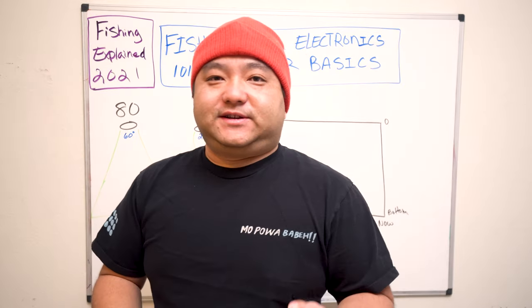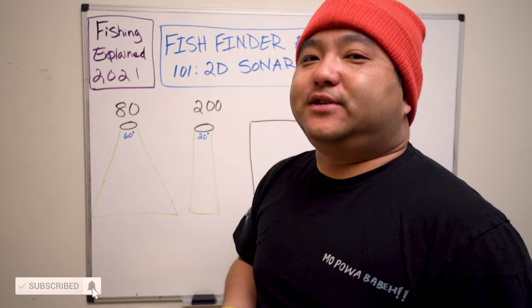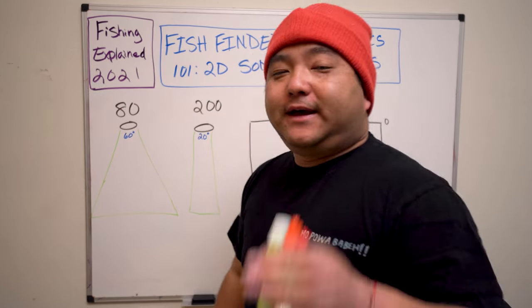If you're watching this for the first time, I'd really appreciate it if you subscribe to the channel. And if you have friends that have sonar or ultrasonic questions, please share the video with them. I know my graphics aren't the best and I'm not the best on YouTube in terms of graphics, but I promise you I'll give you the best information.